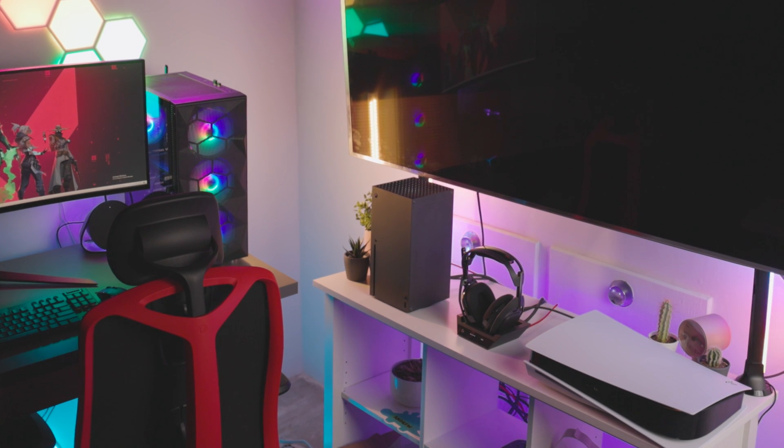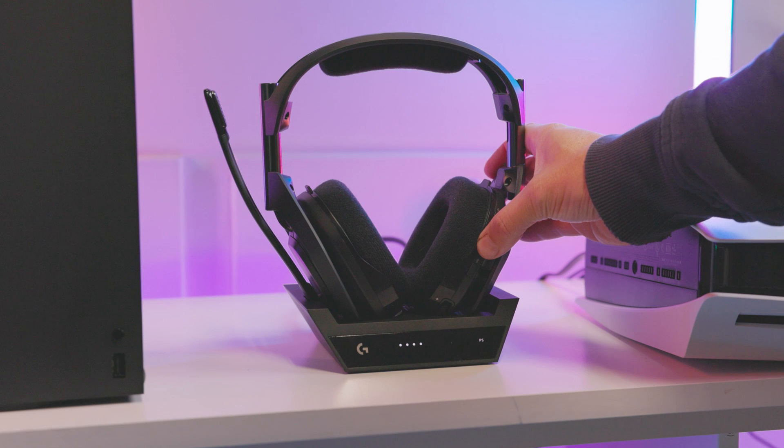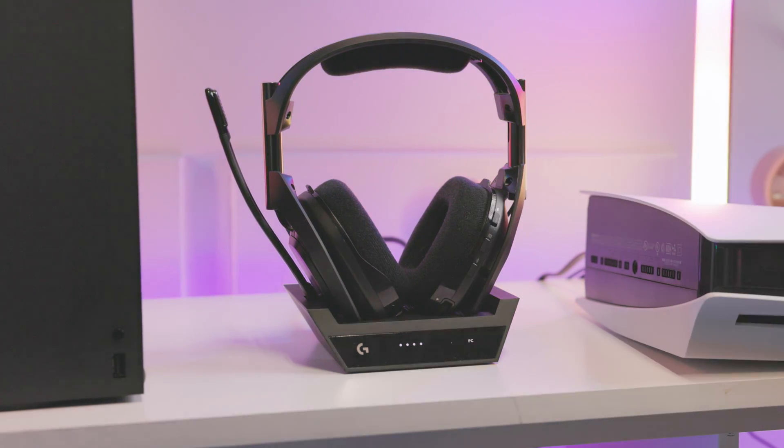You've now connected three gaming systems simultaneously to your A50X and can easily tap between all three systems just by pressing the play sync button on your headset.